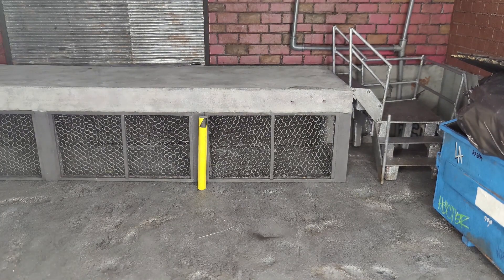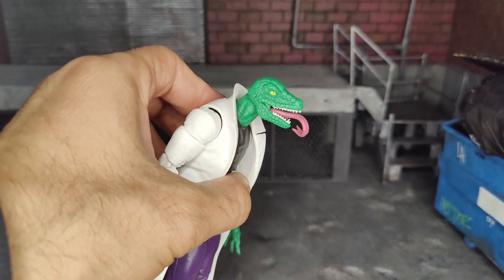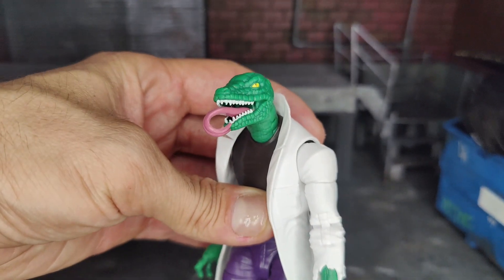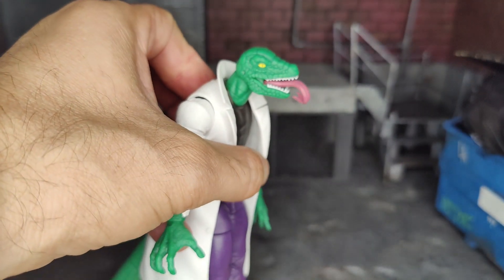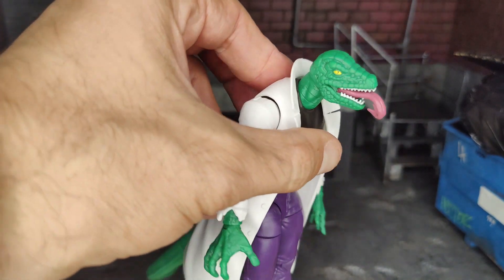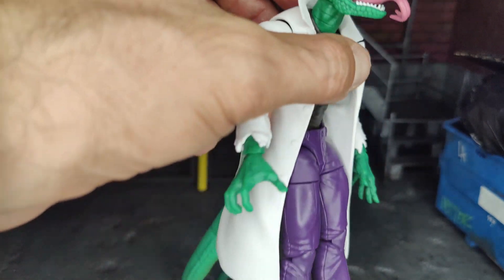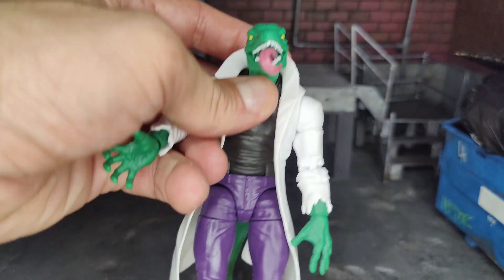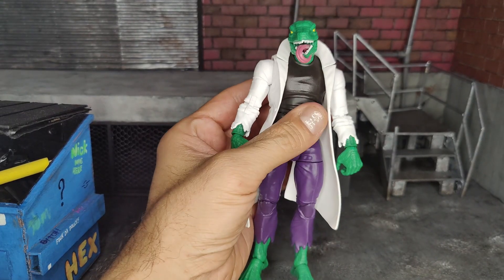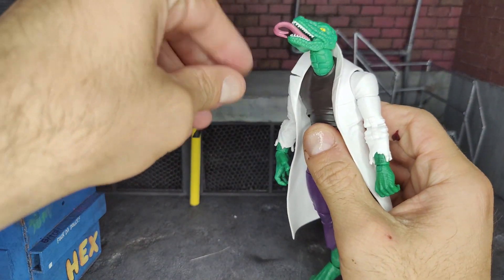Let's swap to the other head sculpt and see how that looks. Yeah, I definitely like this one better — it looks a lot doper in my opinion. I love that the tongue is out, super cool looking. Funny enough, right before I hit record, a fly was sitting on the tip of his nose and I tried to get it on film because it would have been funny — it just fits the character — but I guess the fly didn't want to be part of this video.